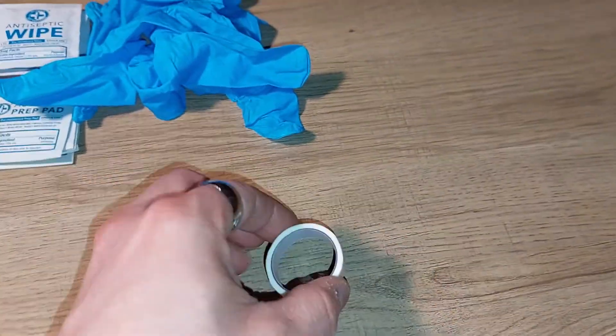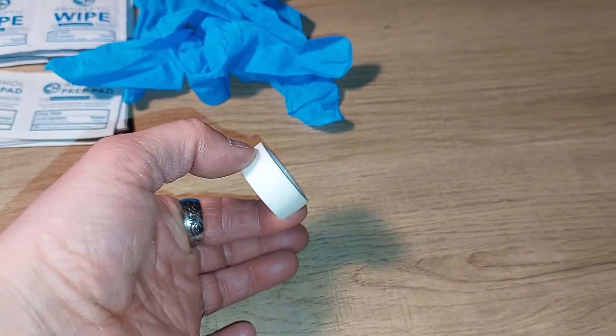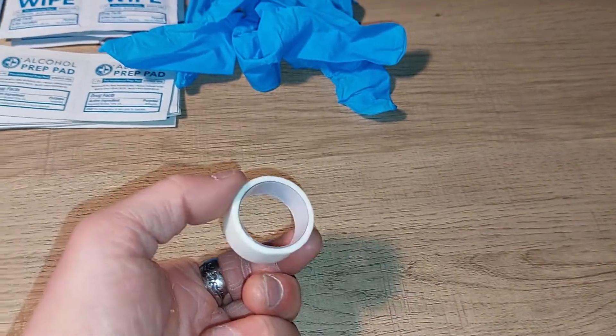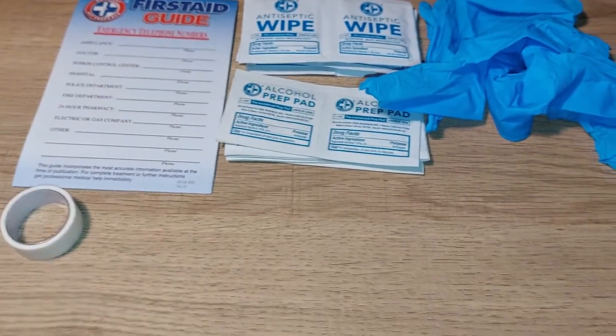You also get a small roll of medical tape, which is good for securing a thick piece of gauze if you're trying to stop bleeding from a really bad cut. Having at least a small piece of medical tape is actually a very positive thing to have in a kit.